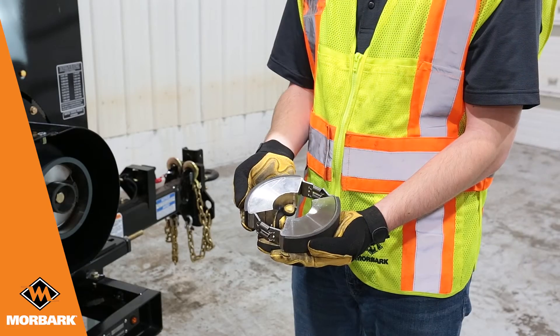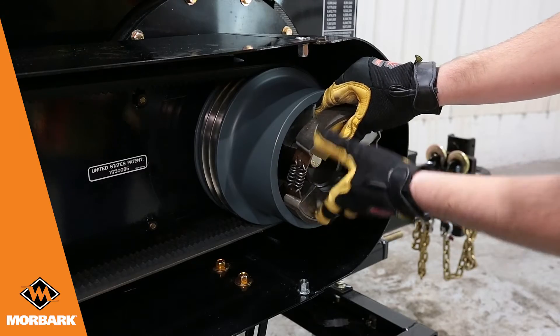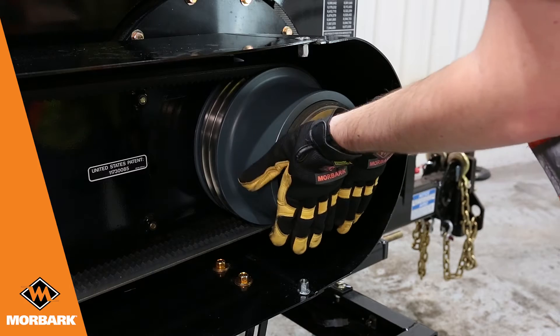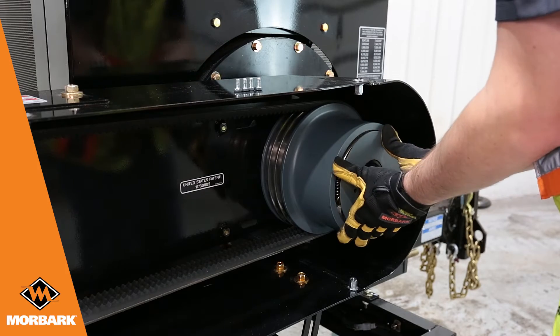Install new pads and springs to the flyweights and slide back into the clutch. Reinstall the cover plate, bolts, and belt shield.